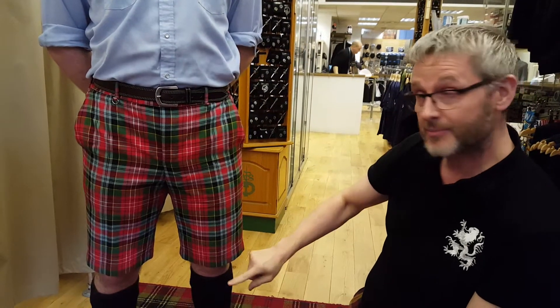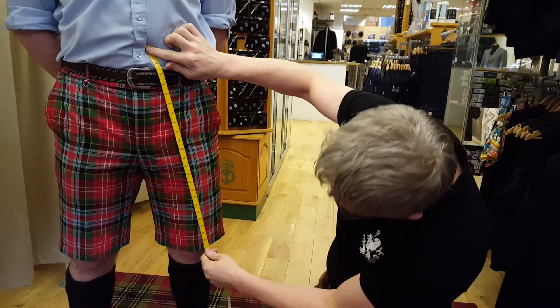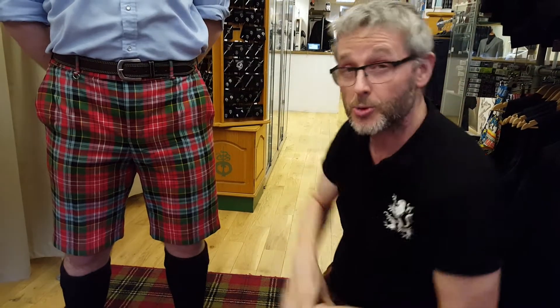For the length of the kilt we go from the belly button to the middle of the knee. He's wearing shorts so it makes it easier to see. For Tim we're going from his belly button down to the middle of the knee, which is about 24 inches. So we're going to give him a kilt to try on.